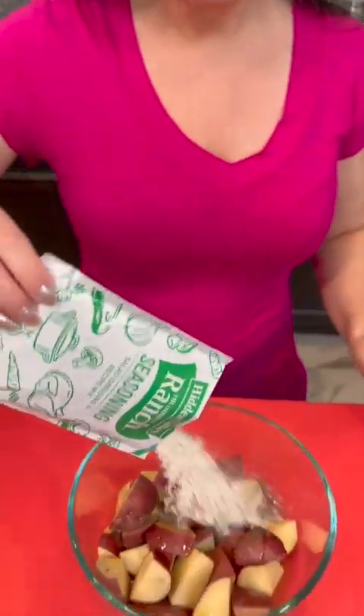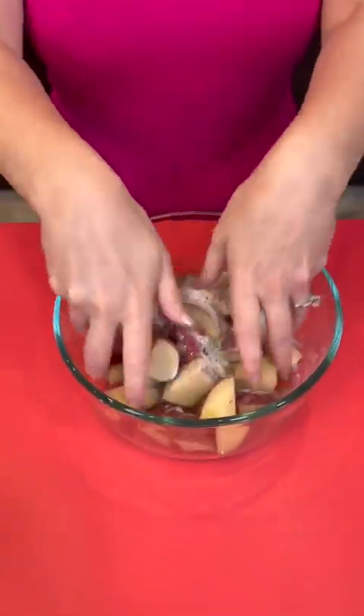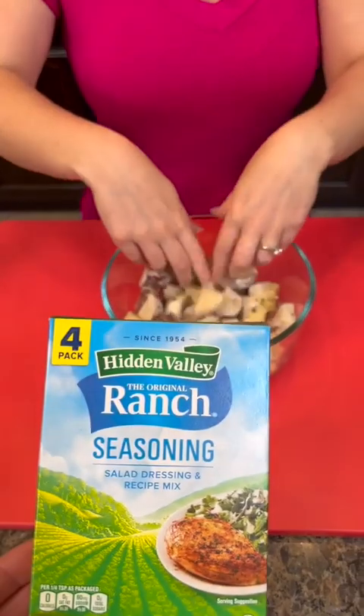Do you know where they get extra virgin olive oil from? Really ugly olives! I'm also gonna take a packet of ranch seasoning and dump that right on top. Just mix that up — you can put this in a flat bag or use a bowl, whatever's easiest. You just want to get the potatoes nice and covered.